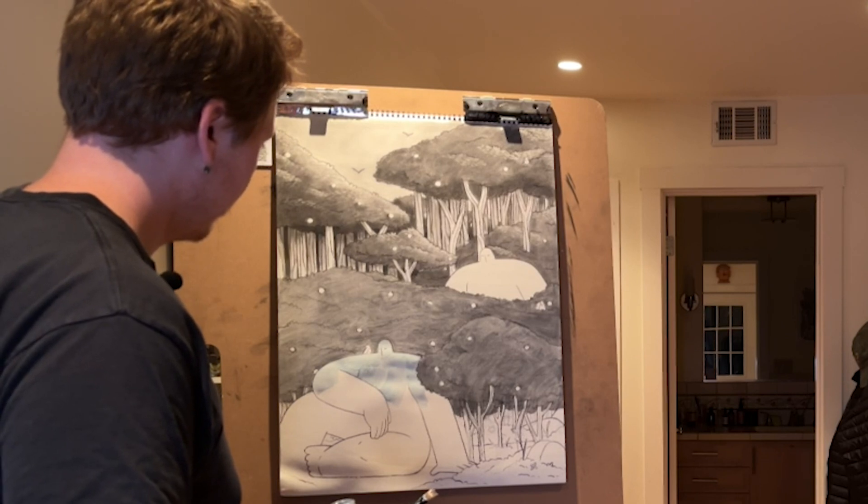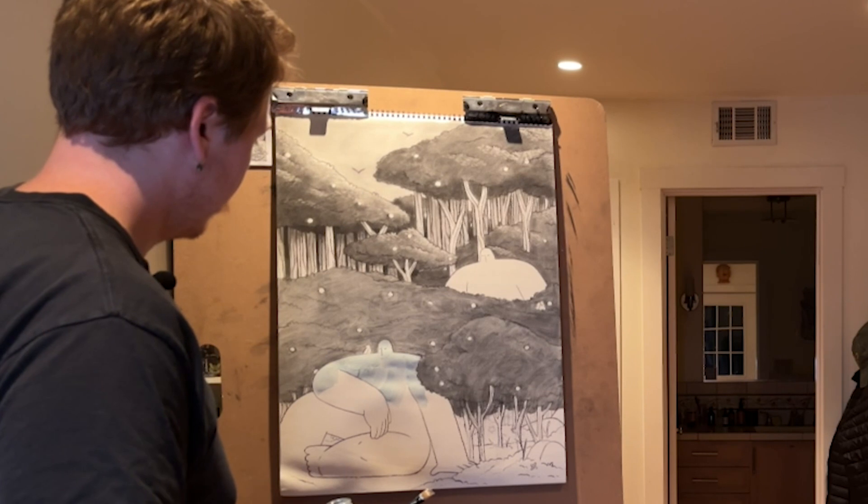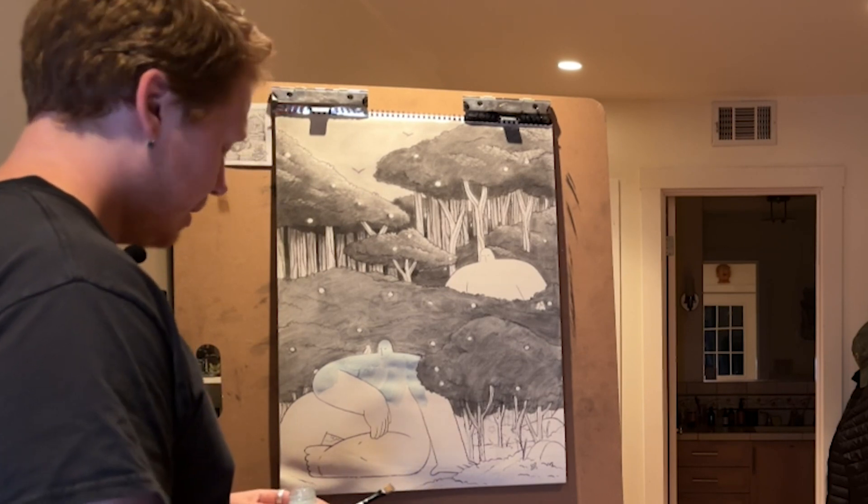It did not. As soon as I started to put it onto the character, I think because of how big an area I was trying to cover, it immediately started to warp the paper — and I messed up.